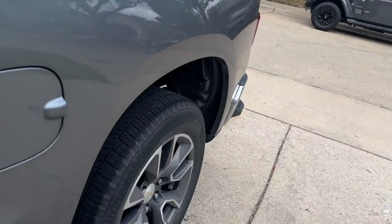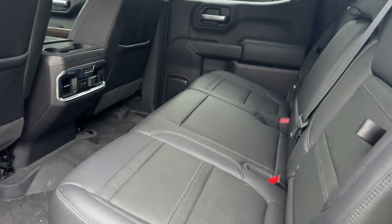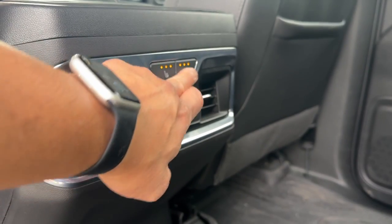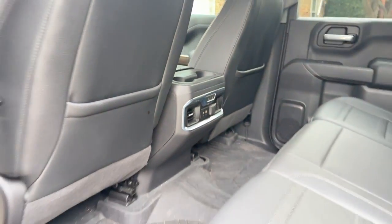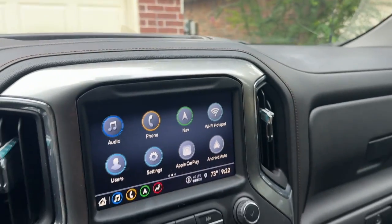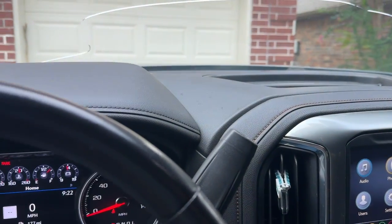We'll take a look at the back here. I installed the heated rear seats — this was also an issue getting this to work even with the wiring in place — and now we have heated rear seats working with in-vehicle custom BCM programming. Super excited about that.